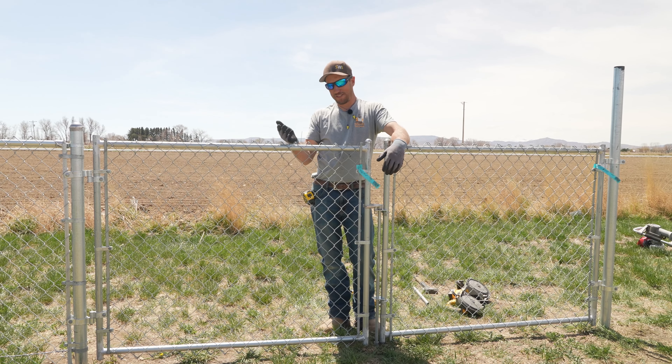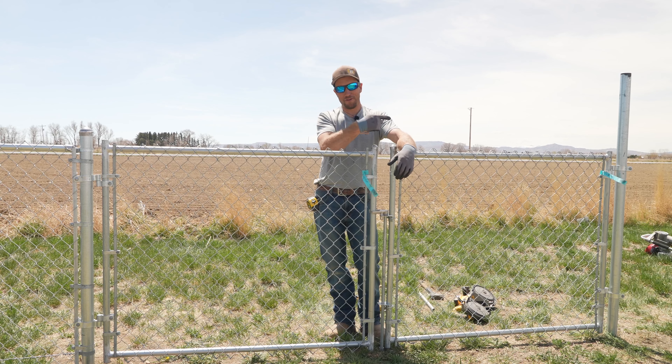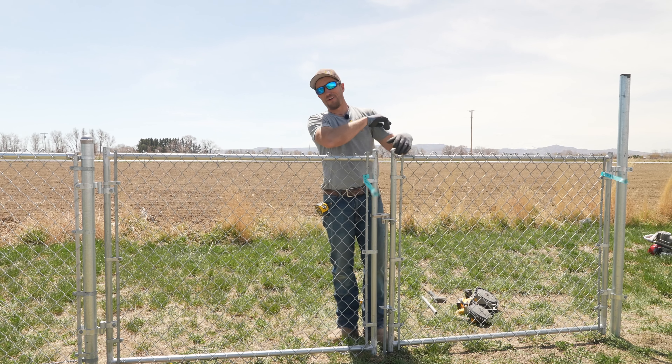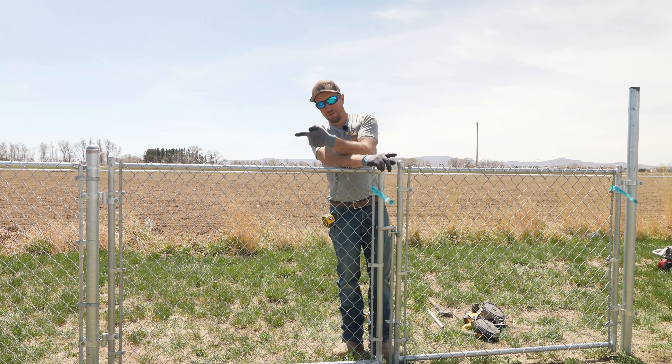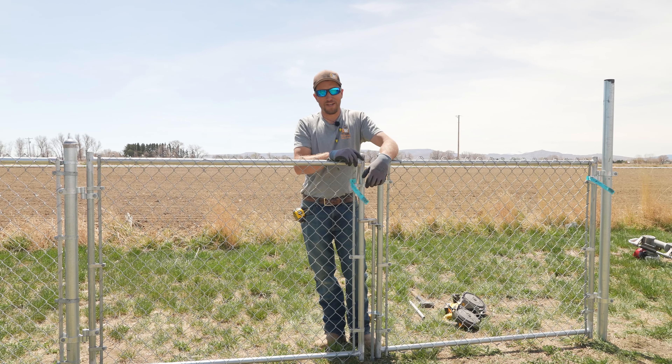If you want to see how to install just a single walk gate on a residential chain link fence, make sure to see that video right here. And if you want to see how to install residential chain link, make sure to watch this video right here. It's Dan with SWI — we are Wyoming's Fence Company, and you have a good dang day.